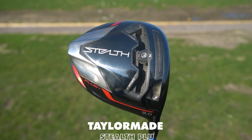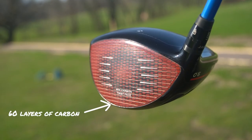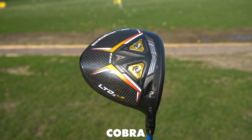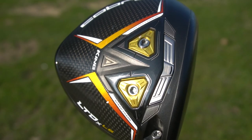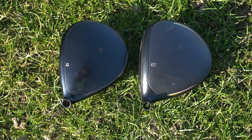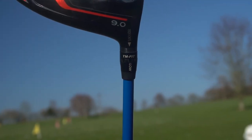The TaylorMade Stealth — we all know the red carbon face, a brand new innovation for 2022, said to be more forgiving, go further, more ball speeds — classic TaylorMade. Whereas the Cobra LTDX LS leans more towards external weighting and the HOT face. Nothing too revolutionary with the technology, but in my initial reviews I was very impressed because it has a high MOI. I've got both heads here at nine degrees, de-lofted as much as I can, with the same custom shaft so the only performance difference will be between these two driver heads.